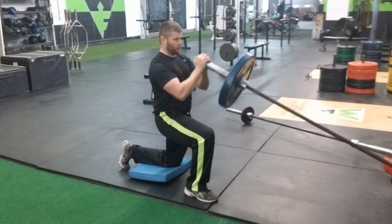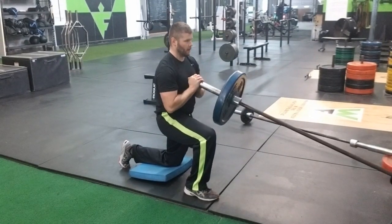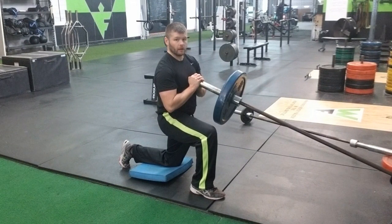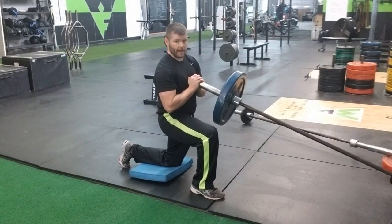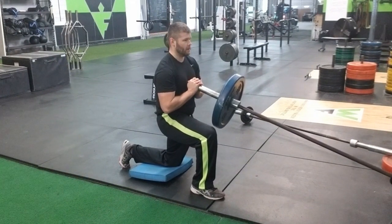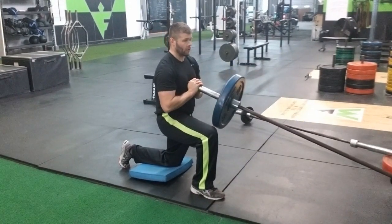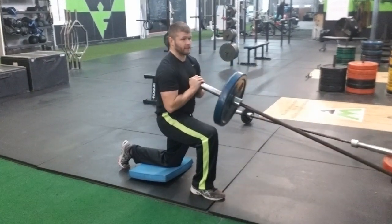Just do repetitive reps here, making sure that my leg is right in front of the hip, foot anchored underneath the knee. Extending up, leaning back. And you'll feel this all the way through the inner chest and the upper chest.